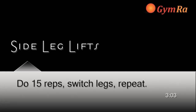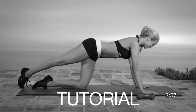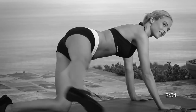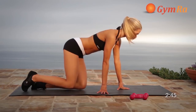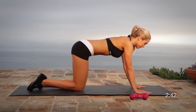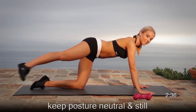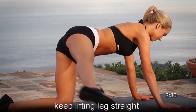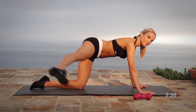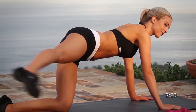Exercise number seven, side leg lifts. Position yourself on all fours. Since this is the second circuit, to challenge your glutes a little bit more, lock out your legs and bring them up as high to the side as you can — a little bit higher than you did in circuit number one. To make this exercise more challenging, instead of touching the ground every time, keep the leg in the air and don't touch the ground.